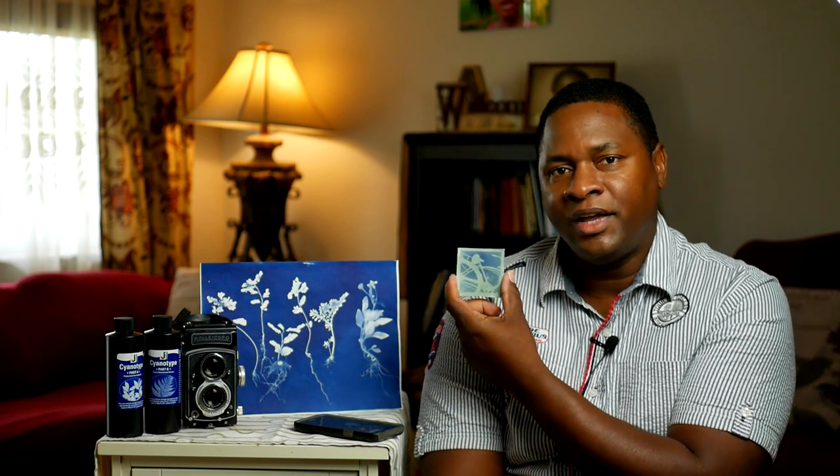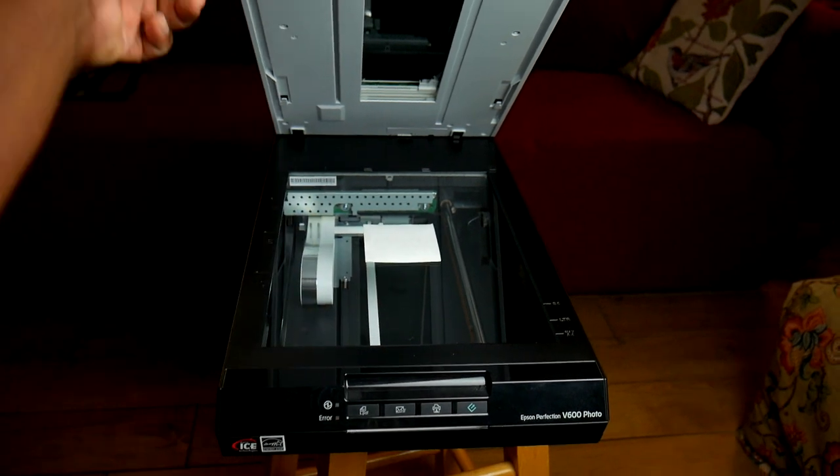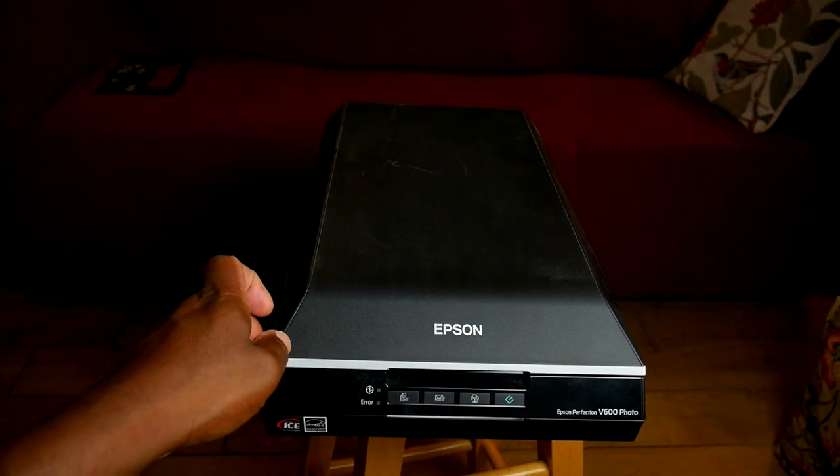I recommend using a medium format or larger format camera. See this final image that came out — the camera is already kind of small, so imagine if it was 35mm how small it would be. You can do it on 35mm but bigger is definitely better. Most of these exposures I recommend leaving at least 15 minutes; sometimes the exposure can be over an hour. You'll also need a color scanner for your computer, because this is a negative — you have to invert it in your editor to get the positive image, then tweak the contrast.